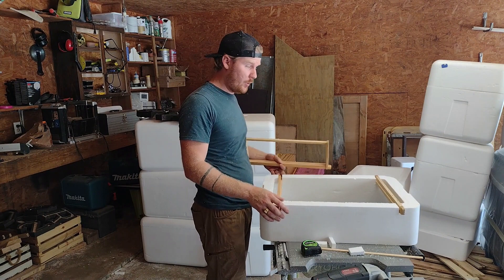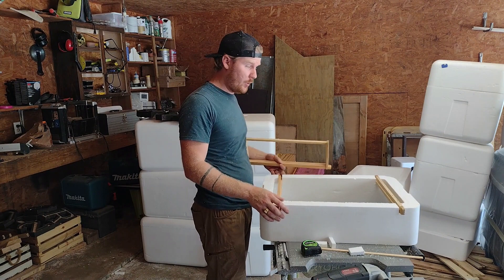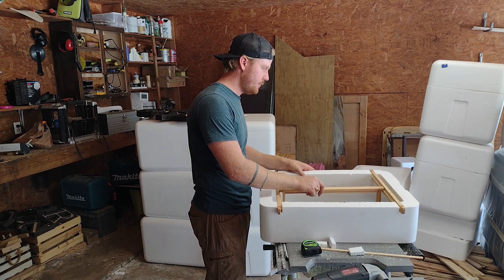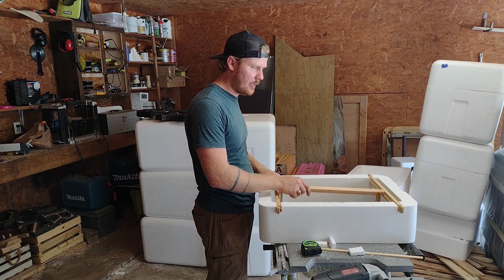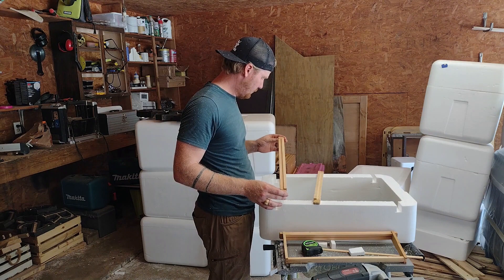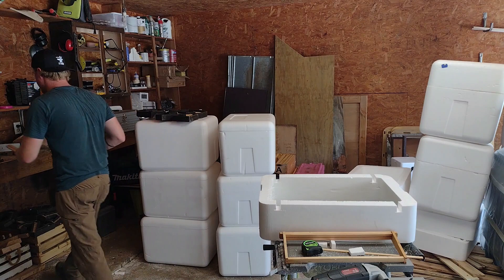I've got the wood in there — let's test it out. Beautiful. I love that — gives me a little bit of wiggle room so I can still pull the frames out. Now I can go ahead and cut these end bars to length and we'll be set. I'm going to cut off the ears on either end and cork up the gap because this box is a little bit wider than the other ones I've used.